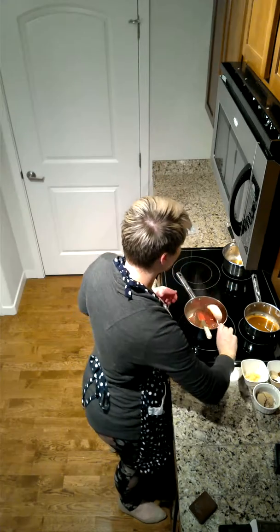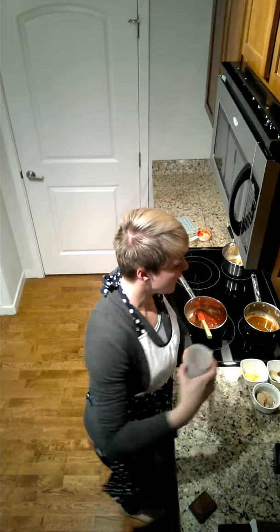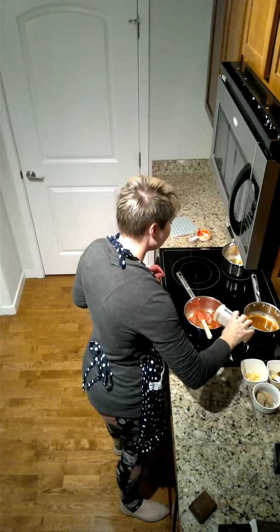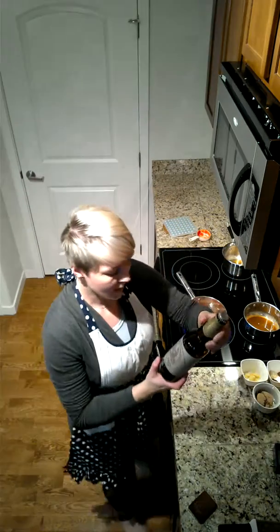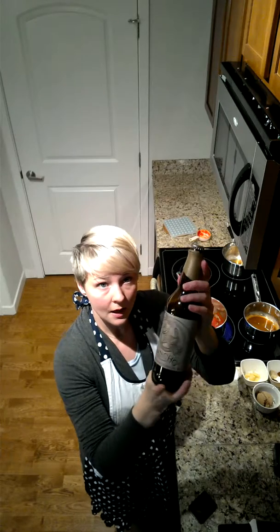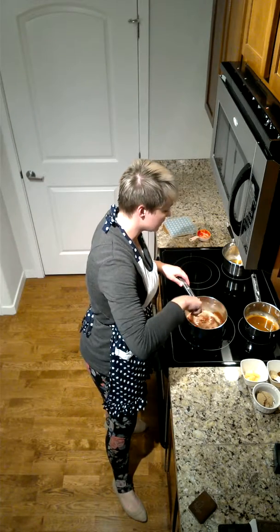The next thing we're going to add into this pot is our beer. I'm using a half cup of beer from Big City Star. This is a wheat beer and it's been aged in tequila barrels. I love the flavor of that beer — it's a little bit on the sour side, which is okay. We're going to mix this all together.